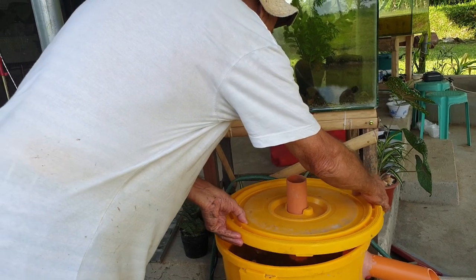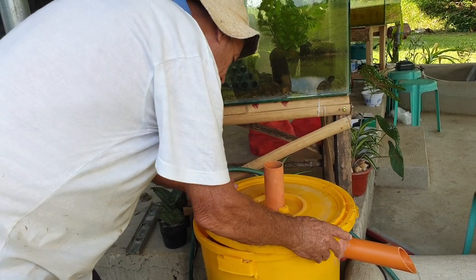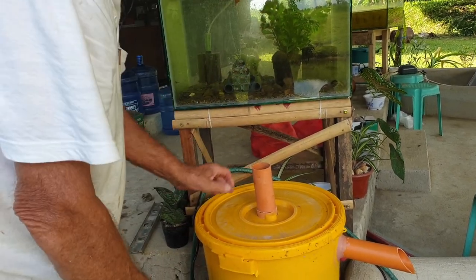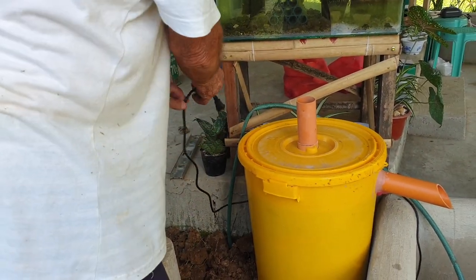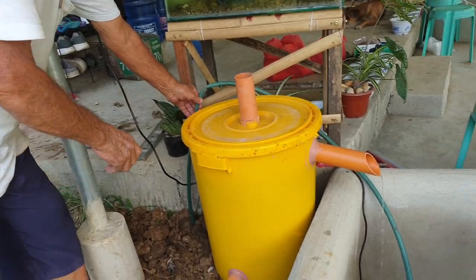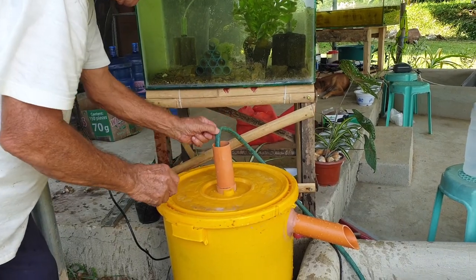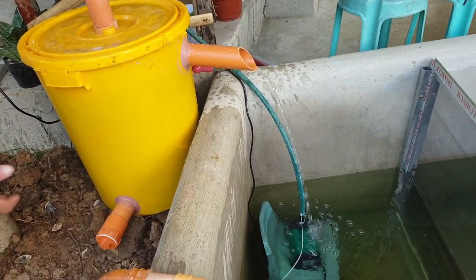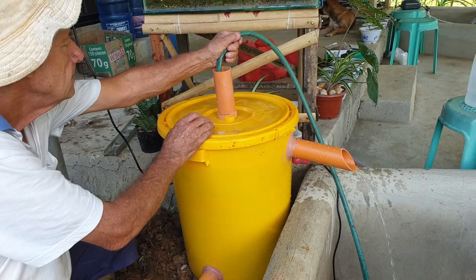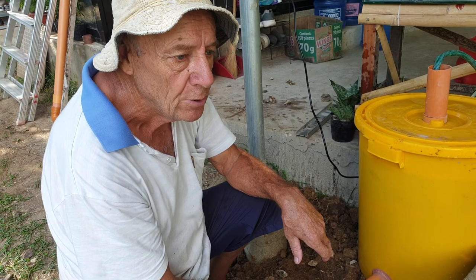That fits over here like that, in the center, twist and lock — like that. Plug in once more and it will start pumping again, building its way up because it's already full of water. And that's the filtration system — homemade.